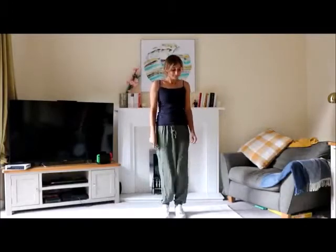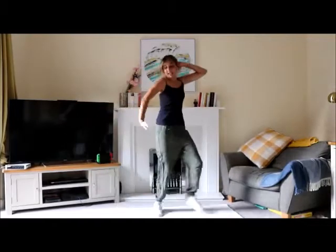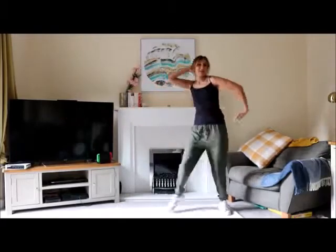So we're going to start with a warm up, a bit of Tom Jones. Two steps to the side. We're going to wave that hand. And the other one, just making nice circles with the arms.